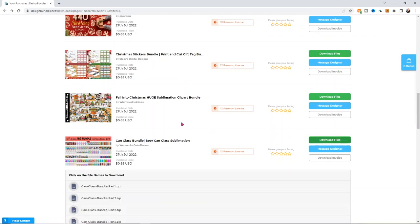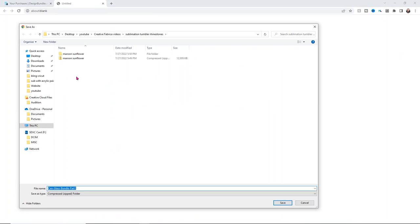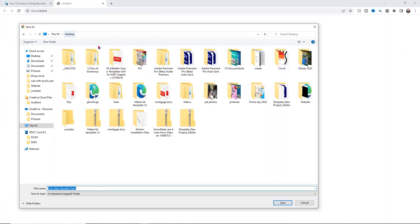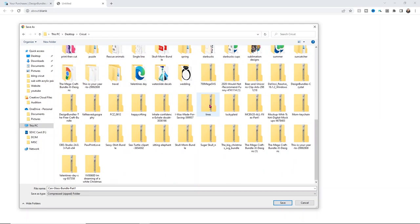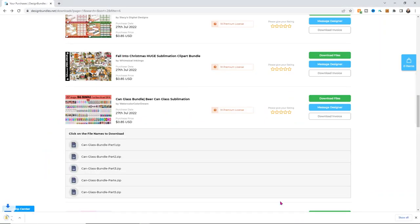I'm going to go ahead and download my files. One thing I hate is when it's in a bunch of different parts and I don't know which part has the design I want. So I'm just going to start at the top, download it, and go from there. I'll put it under my sublimation folder and rather than unzip all the folders, I'm just going to open the zipped folder to find the image I want, because that saves space on my hard drive since these are really big files.